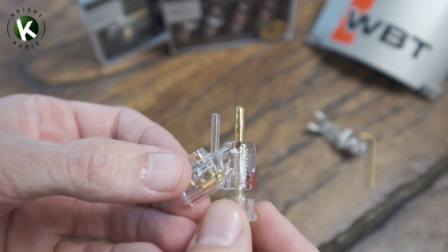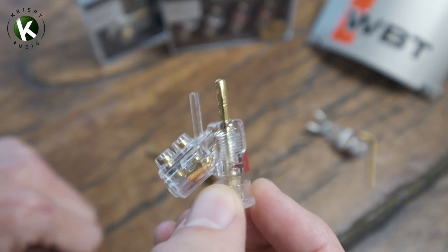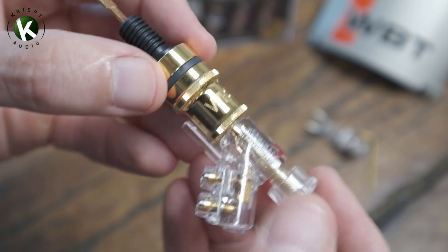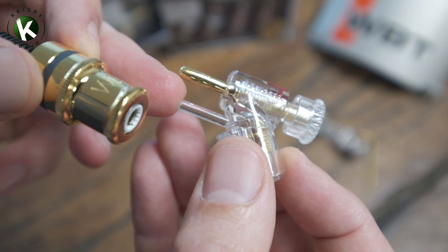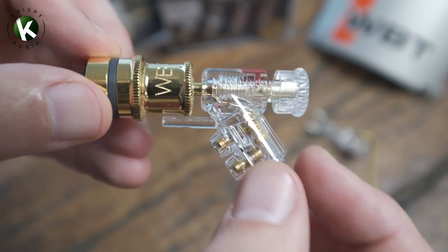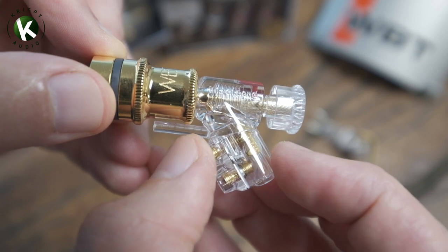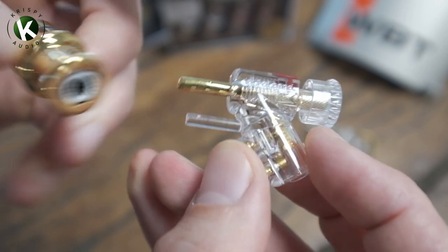Just one last point, because I'm sure this is going to come up in the comments. There's obviously a second protrusion on the WBT banana plug, and a lot of customers think that's not going to work with their binding post — and that's often correct. They've designed it so that it mates perfectly with their own brand of binding posts. What it's designed to do is act as a stress support: if your speaker has a heavy cable or the binding post is high off the ground, the pull is really going to strain on the banana plug. The protrusion, once inserted, acts as a support so it can't be pulled down. All the stress is on the clear plastic tube, which takes the stress off the banana itself — it's a really good system.